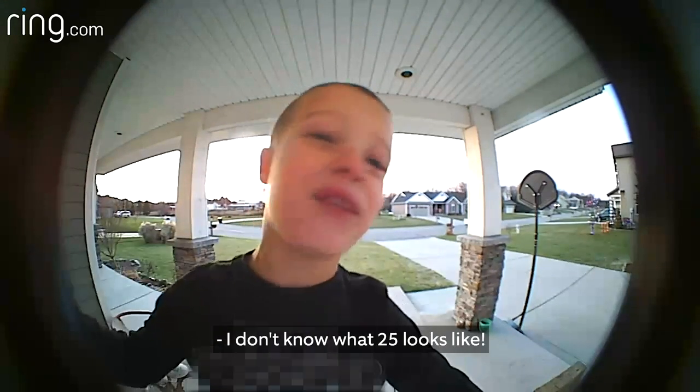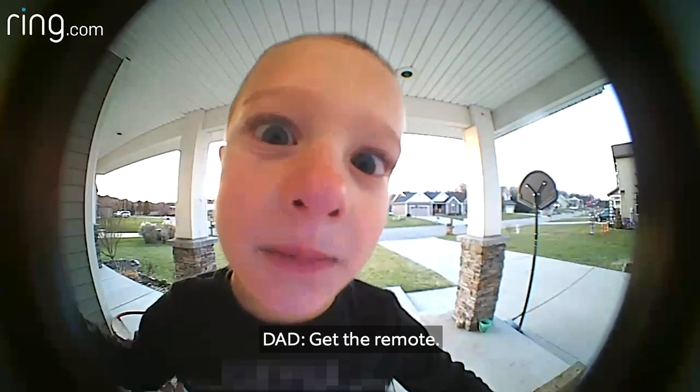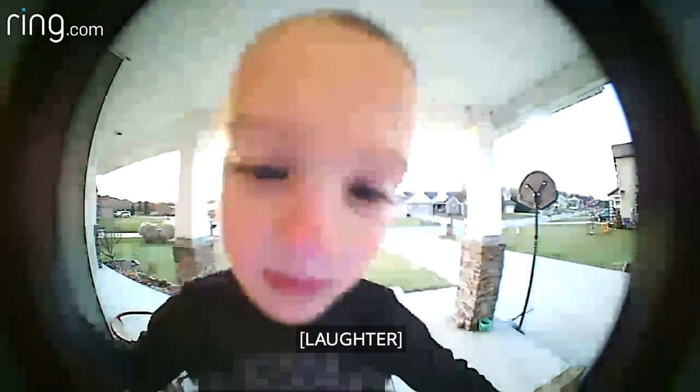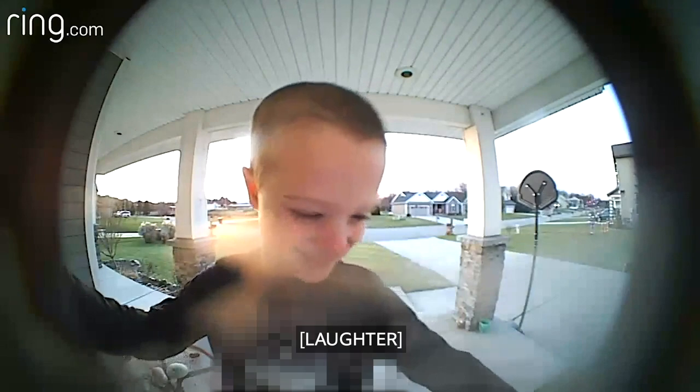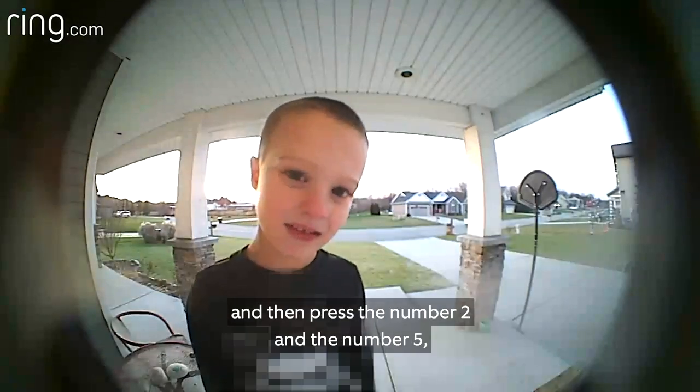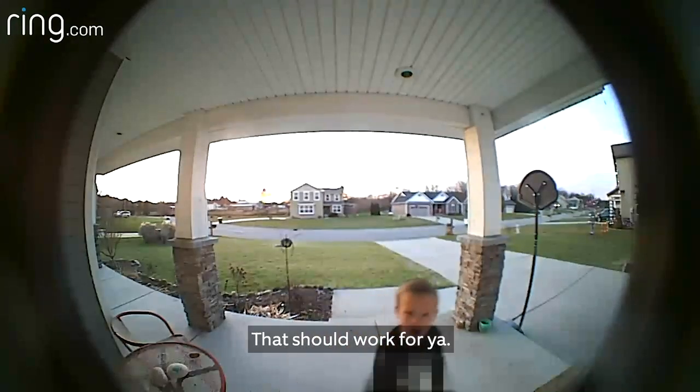I don't know what 25 looks like. Get the remote for the TV and then press the number 2 and the number 5 when you point it at the TV. That should work for you.